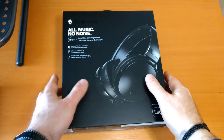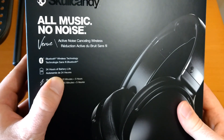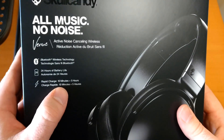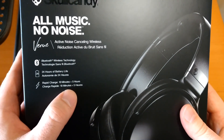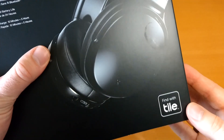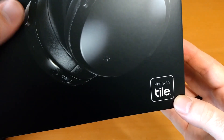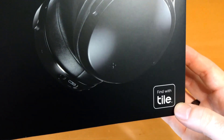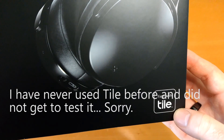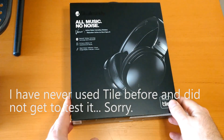Here we have the Venue noise-canceling headphones from Skullcandy. They connect by Bluetooth, 24 hours of battery life, and you are supposed to get about 5 hours of battery life with 10 minutes of charging. Down here, you can also find it with Tile. For those of you who are not familiar, Tile is a system where you can find items that you routinely lose with the Bluetooth on your phone. I've never used that before, so that's going to be new for me.